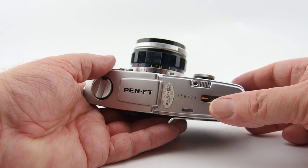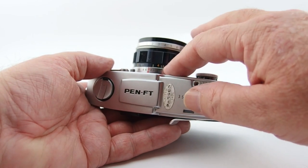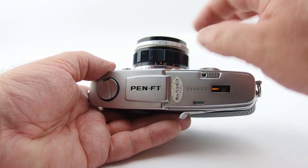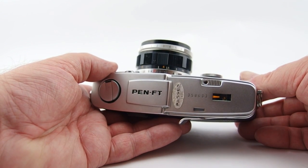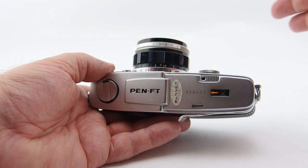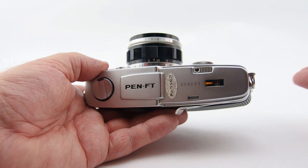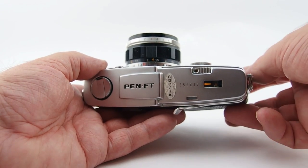There were about 17 different lenses that came out with this system, including a macro, a 38mm f2.8 pancake which was about half the size of this one, through to a whopping 800mm lens as well. There were copy stands and bellows — it was actually a camera system, and it was pretty neat for its time. The only half-frame camera system that I know of, anyway.